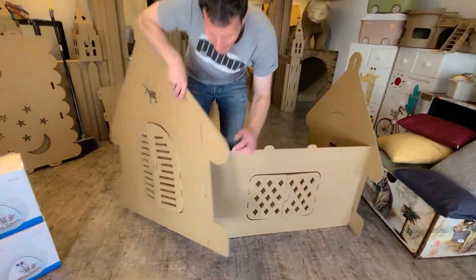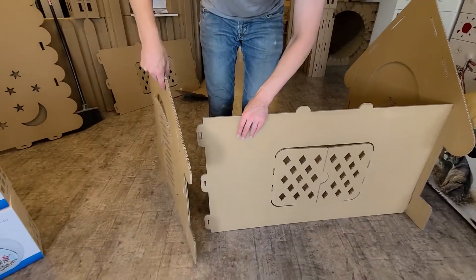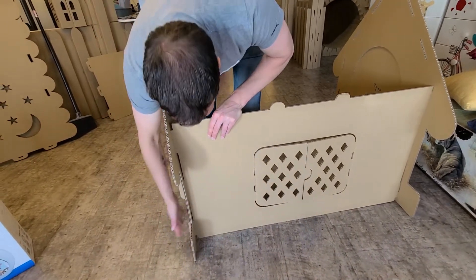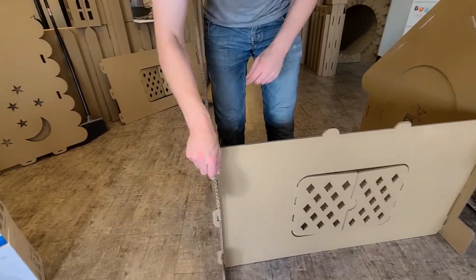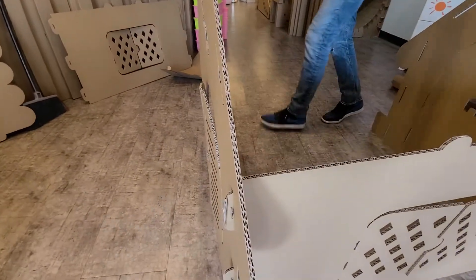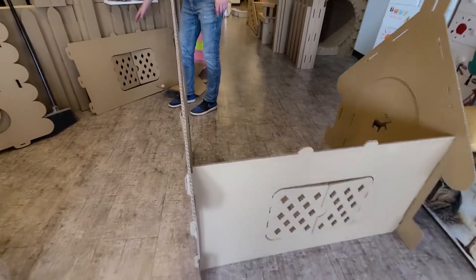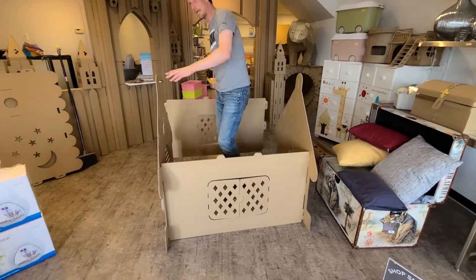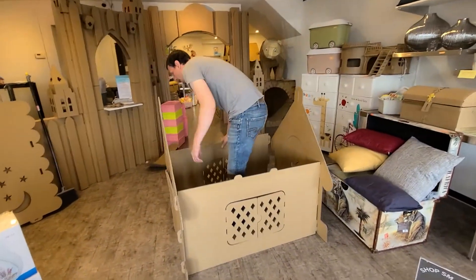There's three pieces and three slots that they slide into. Our houses are very sturdy — they're made out of very thick cardboard. There are other competitors that have them, but the cardboard is just not the same; it's flimsy and blows away in the wind. And then you put the back on.